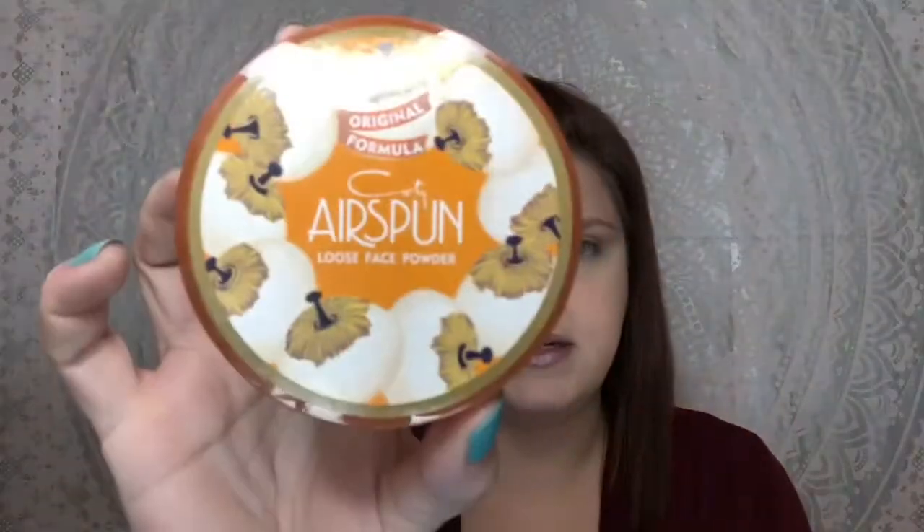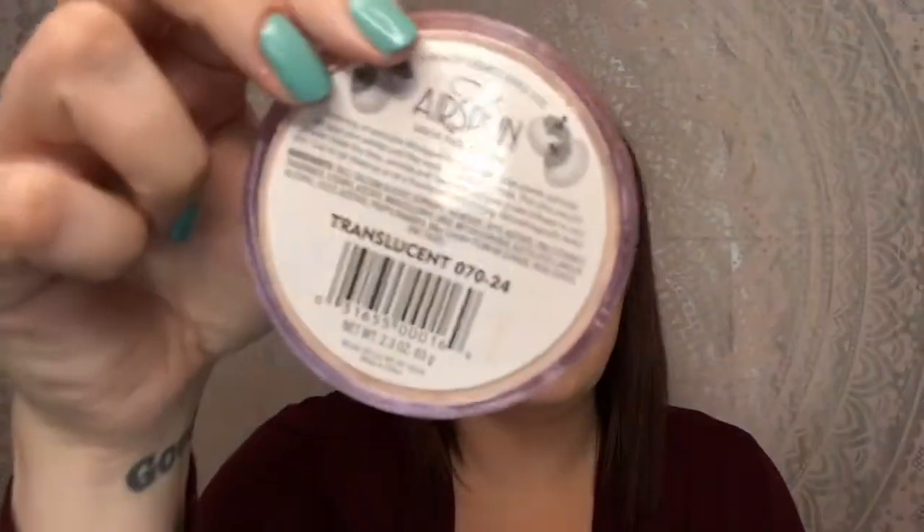For the rest of my face, I'm using the Coty Airspun loose powder — translucent. I use the Benefit Ka-Brow with a Morphe brow brush and I'm going to use a spoolie.